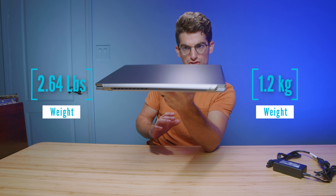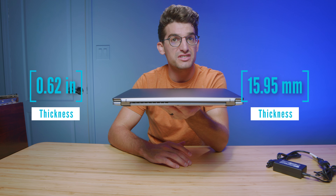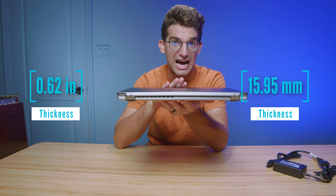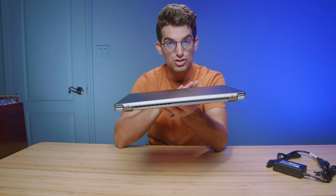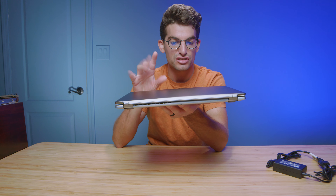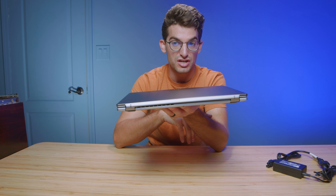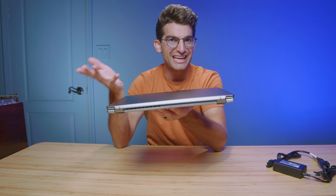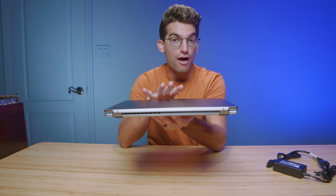It looks a little bit thinner than the Swift X. Remember that the Swift X comes with the i7-1260P and an RTX 3050 Ti, where this simply comes with the i7-12700H — no dedicated GPU. Like I said, that can be advantageous for artists, designers, and photographers as well as music production — people who aren't really needing that dedicated GPU but still want great single-core and multi-core performance out of their CPU.